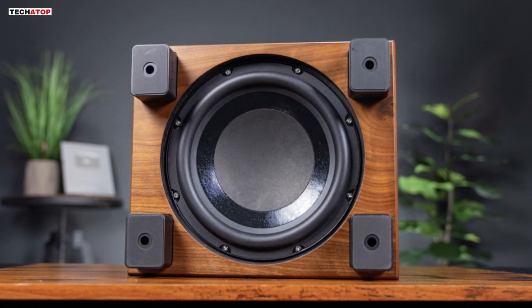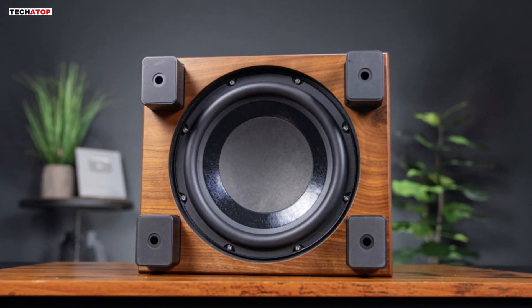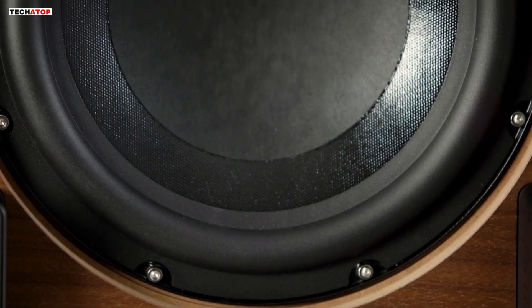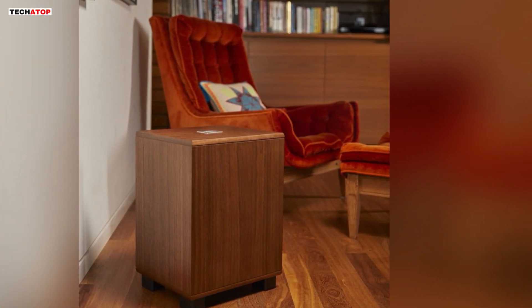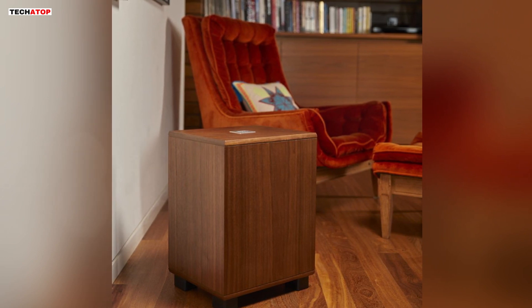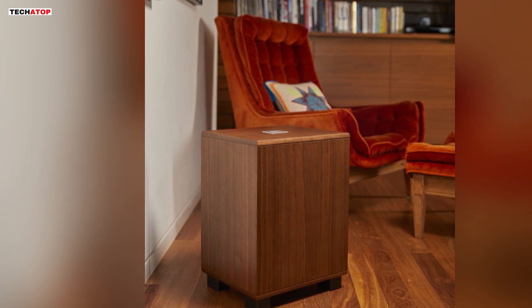The heart of the Classic 98 lies in its 10-inch down-firing driver, crafted with a traditional paper cone technique. This driver not only revives the vintage REL sound but takes it a step further, playing louder and deeper while maintaining the aesthetics of historical models. The mastery of hot-pressed lightweight paper and a natural butyl surround ensures a period-correct dynamic that endures.